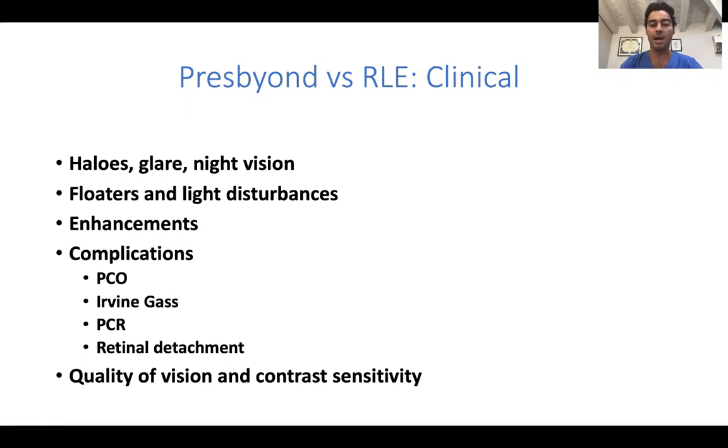Overall, the quality of vision and contrast sensitivity is way higher with PRESS BEYOND compared to refractive lens exchange.